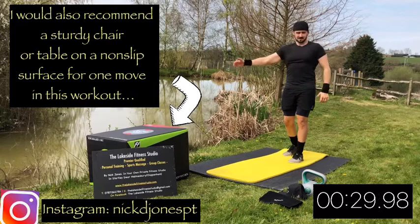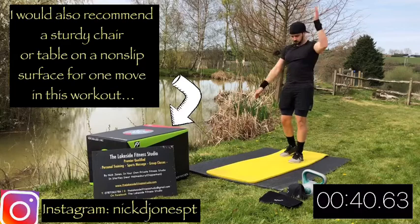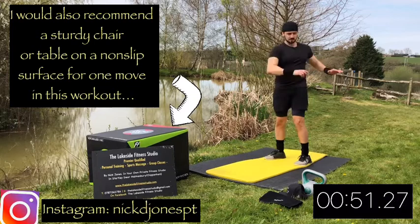Then we're going to warm up the tricep - marching arms, but touch the back of your neck each time. This makes you bend your elbow and warm up the tricep and bicep. Next up, just some torso twists - twisting your shoulders and upper body in relation to your hips. This is warming up the back.